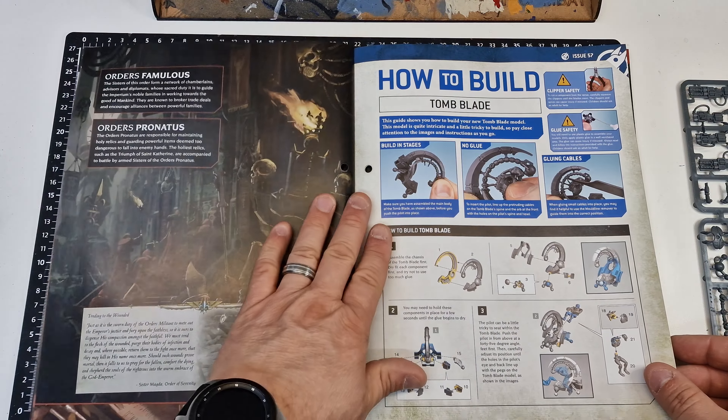Yeah, pretty straightforward. And you've got the painting guide. I've got my own painting guide which I do anyway, so it'll be painted with the rest of my Necrons that I've actually built and painted. It's pretty good considering - if you're new to painting and building, that's going to give you the straightforward guide on how to do it, which is good.